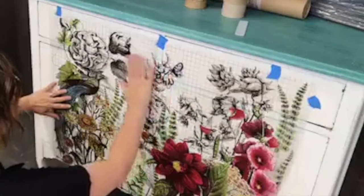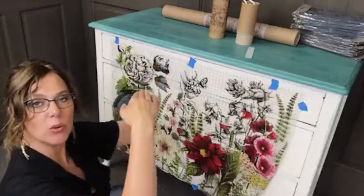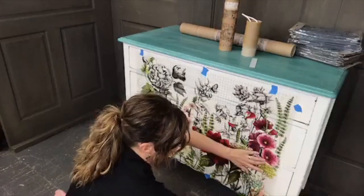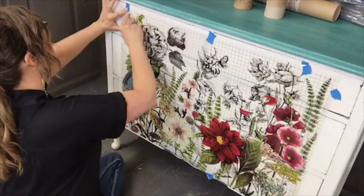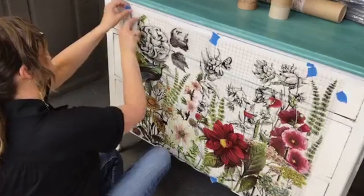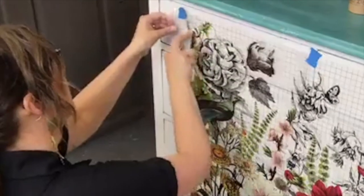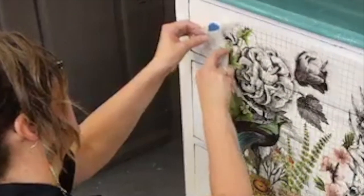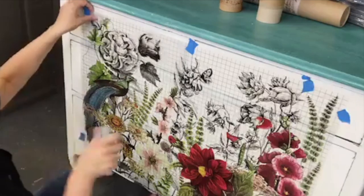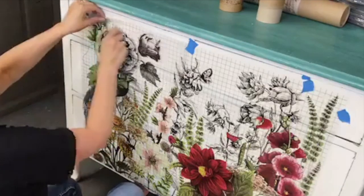You want to make sure that your drawers are pushed in, because I want to make sure that the transfer transfers onto all of the little pieces holding the drawers as well. I'm kind of rubbing it down and lifting it a little bit as I rub it. You'll see that it has a little bit of a cloudy look — that's what you're looking for. If you pull up and see a little smidgen of a piece that's still there, you can just lay it right back down.